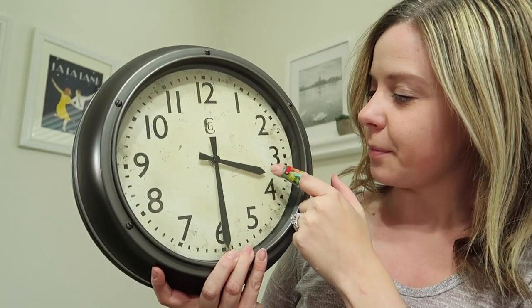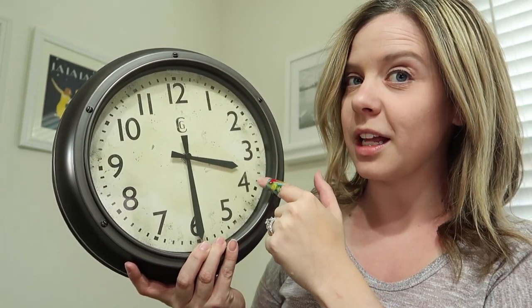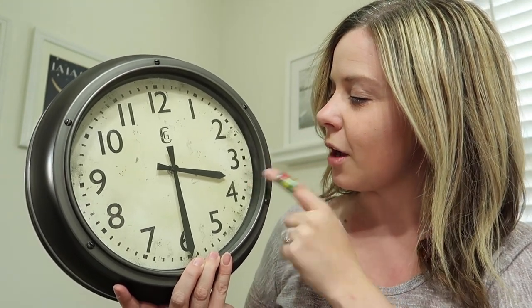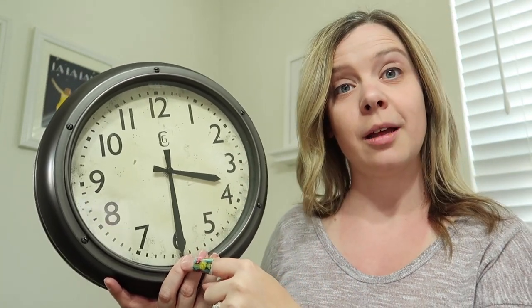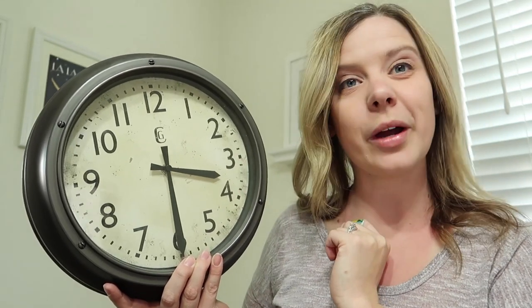Let me show you what I mean. The big hand's down low, it's a 30. It's in between the three and the four. Most of the time it's whatever the smallest number is. So what number is smaller, three or four? Since three is smaller, it is 3:30, because the small hand's already gone past the three and hasn't quite touched the four yet.